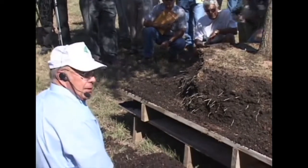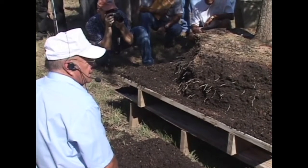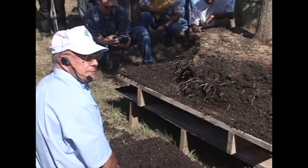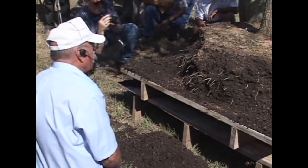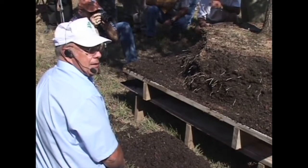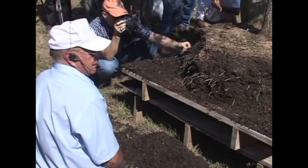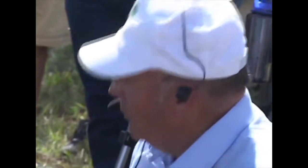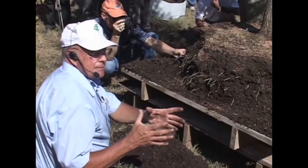Peat moss — the only thing good about peat moss in landscape planting is the garden center that sells it. It's a waste of time. We did our first studies in 1969 or 1970 that showed peat moss was a waste of time, and that study has been repeated over and over and over. Nobody has shown any benefit from it, except with azaleas.